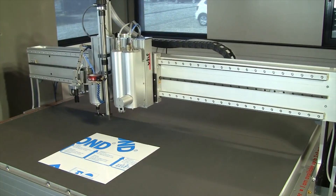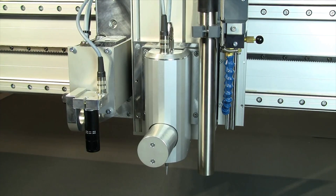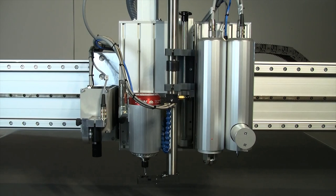Due to its modular concept, we can customise the Active Pro to your requirements — whether a camera unit, oscillating cutting head, or multi-unit.